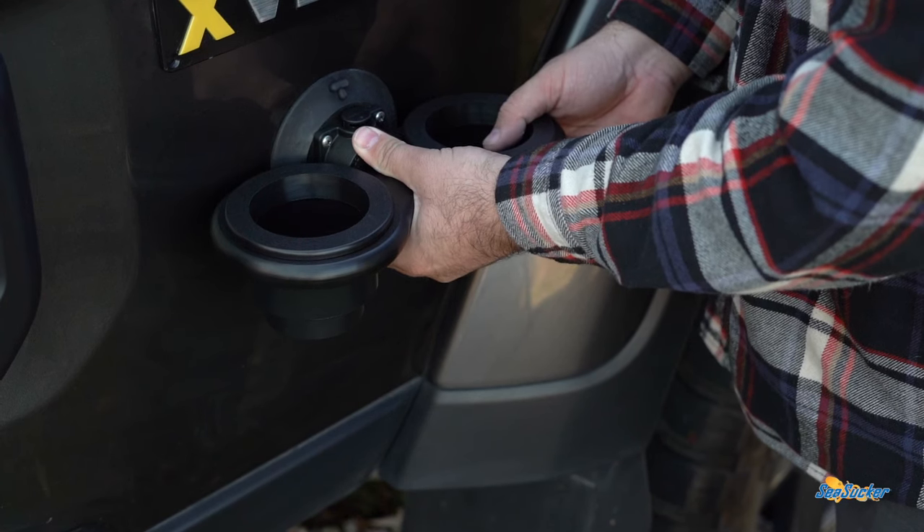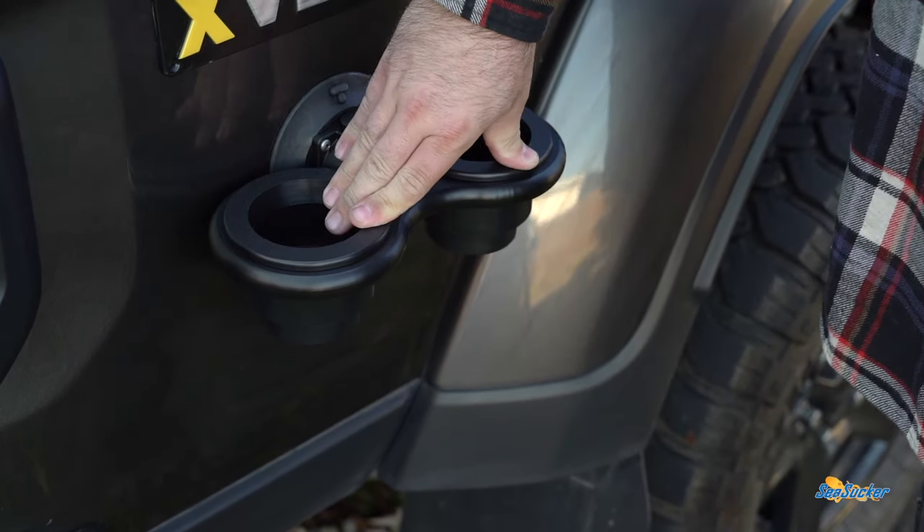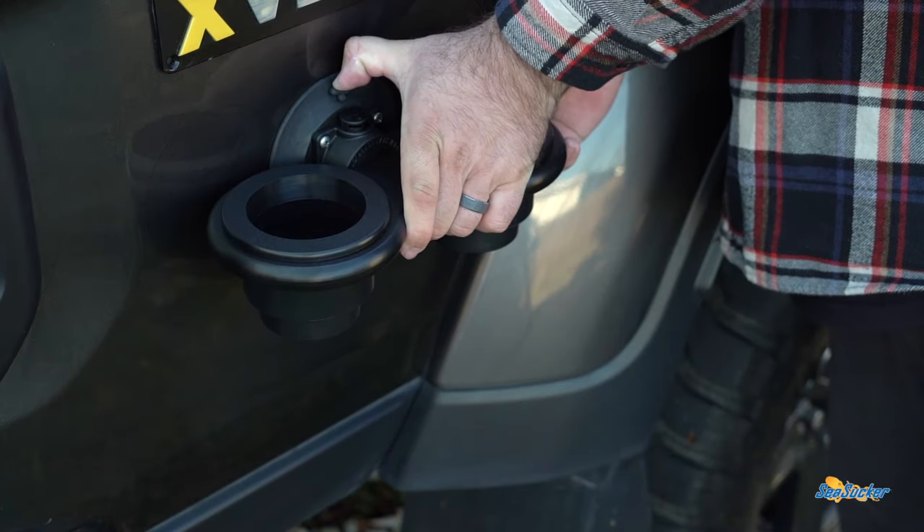All the vacuum mounts are easy on and easy off. Just press down on the rubber tab and it pops right off.